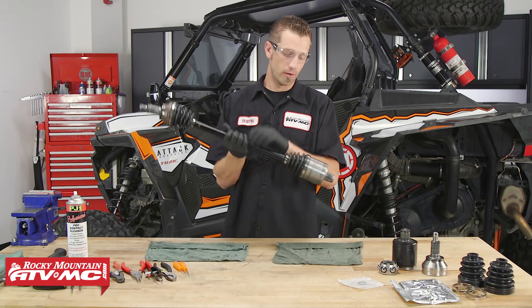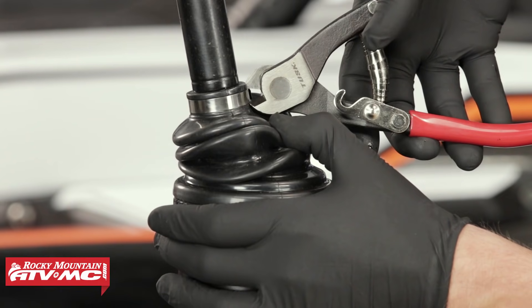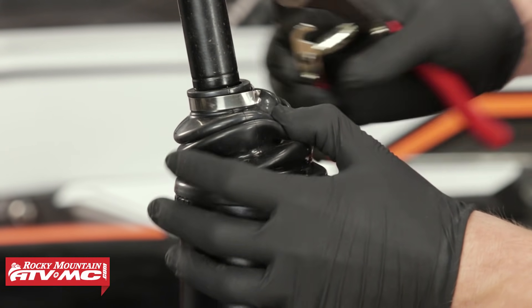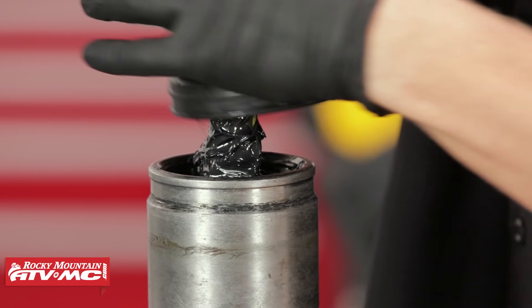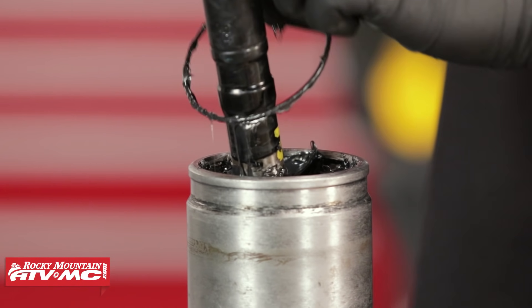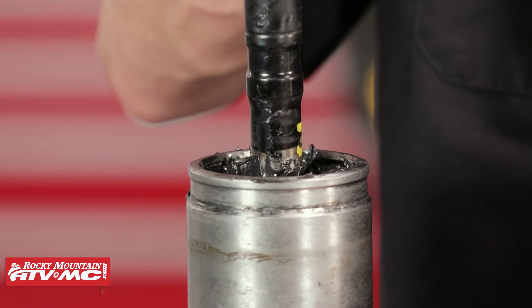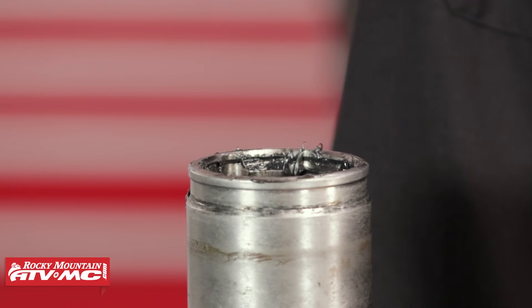To begin, we're going to take our axle and place the inboard side into our vise with soft jaws. Next, we'll remove the banding, then slide the CV boot up on the axle. Inside of here is a snap ring that we need to remove with our pick tool. Then we can remove the axle from the plunging joint.